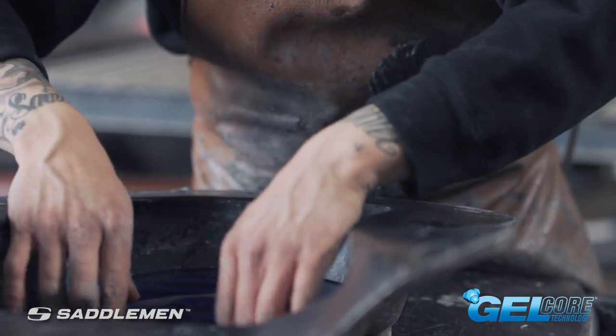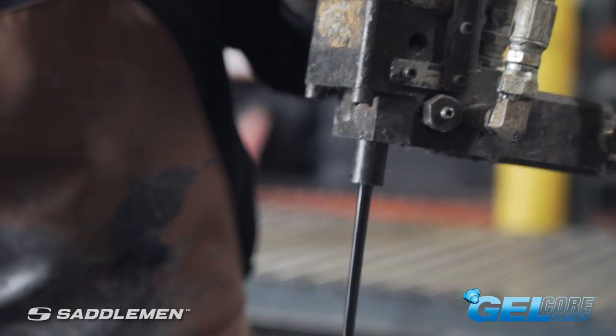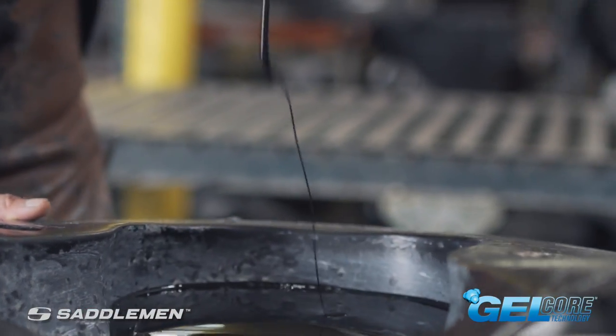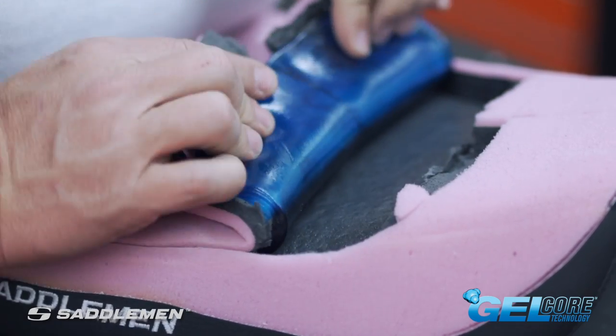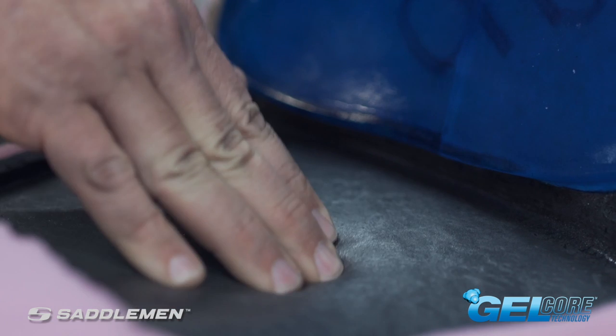This technique utilizes the latest co-molding technology — a unique process of combining comfort foam, progressive density foam, and saddle gel into a singular molded component. This proprietary process has been shown to reduce engine vibration by up to 50% and direct road impacts by up to 92%, allowing you to ride further and more comfortably than you could with traditional foam seats.